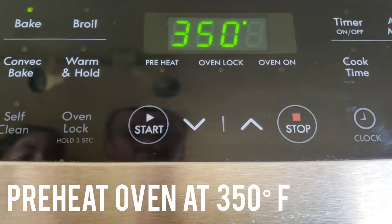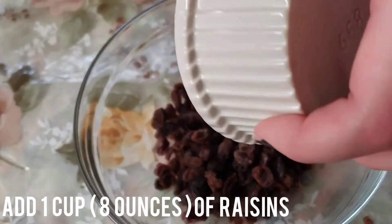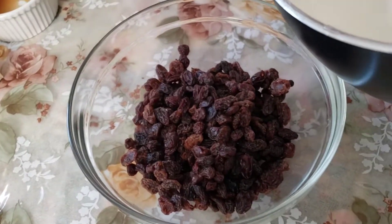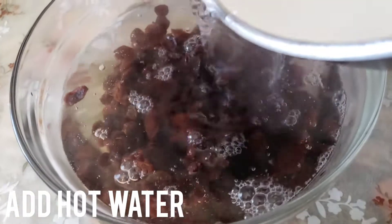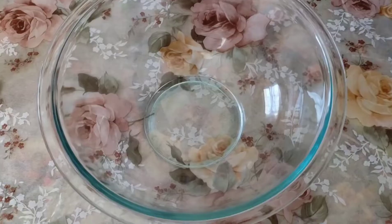First off, preheat your oven to 350 degrees Fahrenheit. Then add 8 ounces of raisins to a small bowl. You can really use any type of raisins — black raisins, green raisins, golden raisins, red raisins. Really any type, just as long as it's raisins. Then add some hot water to your bowl.